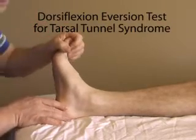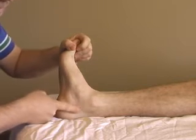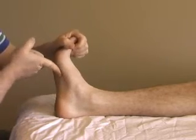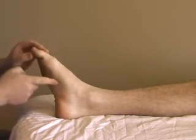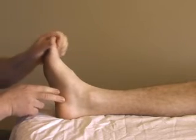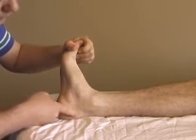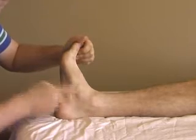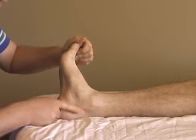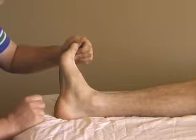The basis of the dorsiflexion eversion test is that it tensions the flexor retinaculum on the side of the foot. It also draws the tibial nerve distally, as well as the tendons of the flexor hallucis longus and the flexor digitorum longus. As we do that, we tauten the connective tissue, but we actually start to pull the muscle bellies — particularly the muscle belly of flexor hallucis longus — into the tunnel, which takes up more space and then works to compress the tibial nerve there.